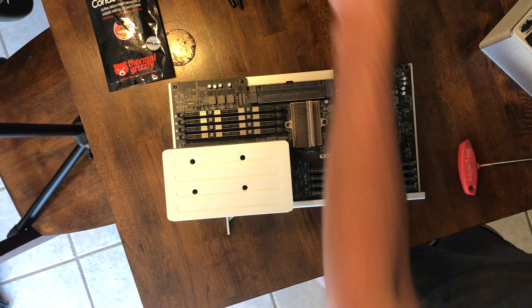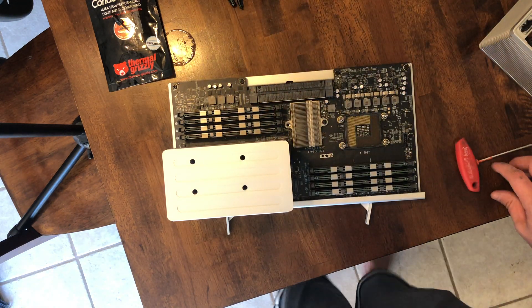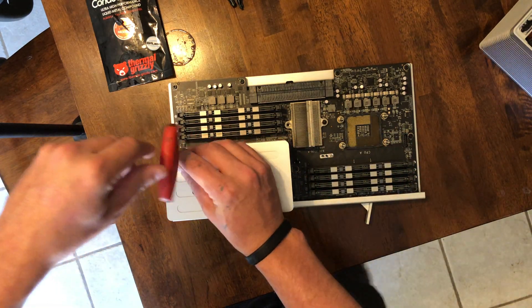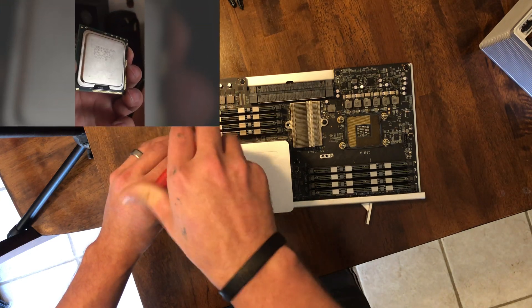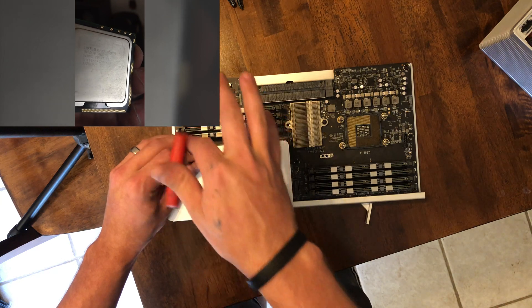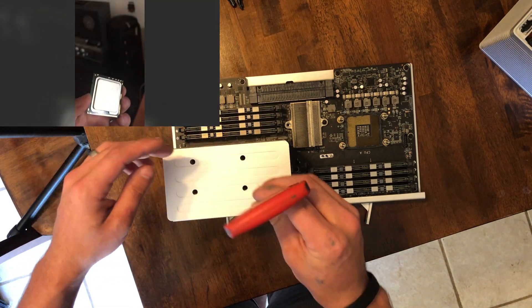Today I'd like to make a quick video to tackle one of the most frequently asked about questions in the Mac Pro community, and that is delidding the CPUs on a dual CPU 4,1 2009 Mac Pro. There are a number of great detailed videos on how to delid a CPU, and I'll be referencing one of them today. I'll provide a link to that in the video description.